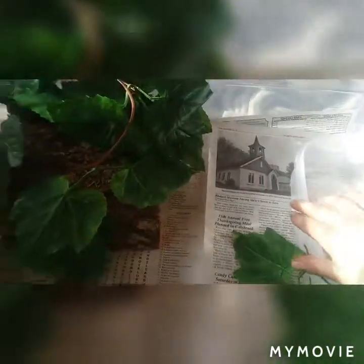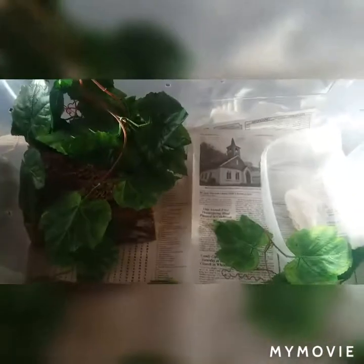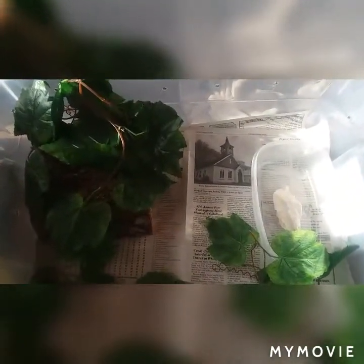I think that just adding the leaves and a more realistic hide is much more appealing, even to myself.